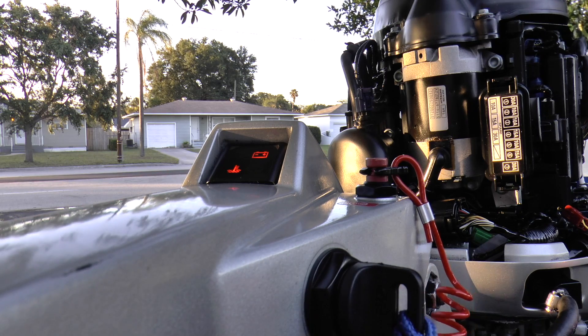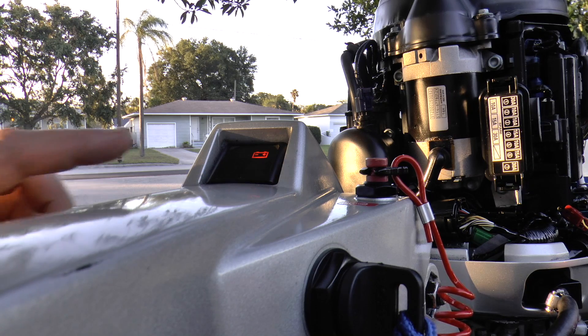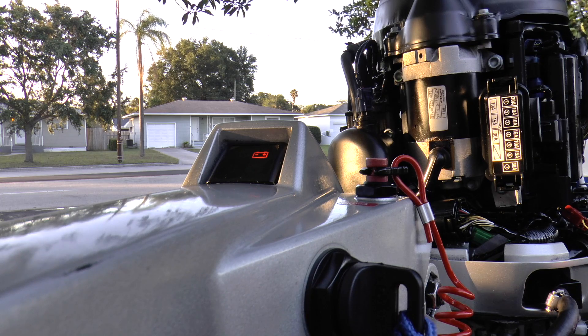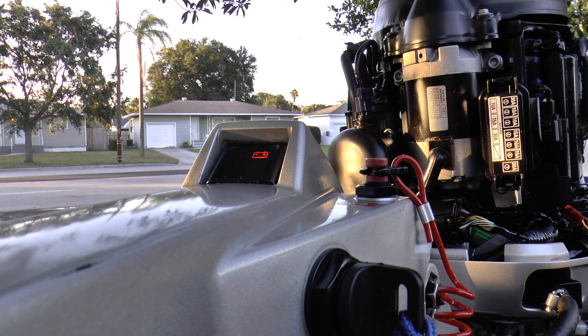We're going to turn the key and look at what the check engine light is doing. You want to write down whatever it's doing — short flashes, long flashes, how many times — and basically you have to cross-reference that with a Honda manual in order to determine or pinpoint where your problem is.